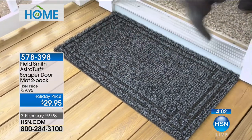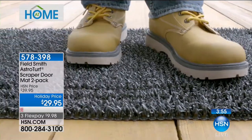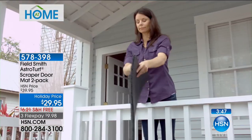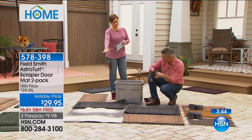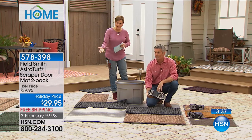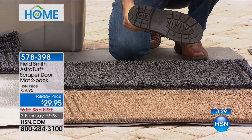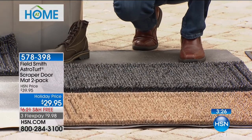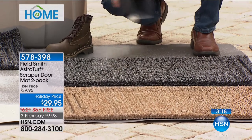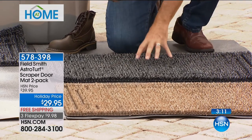My dog actually claimed my old mat and I like that I can hose this one off. In winter, the salt and sand used to clear roads is the same grit we're showing. Look at the amount of dirt in there — just carry it out and dump it. What's nice is if you don't clean them out every single week it's okay. There is so much sand in these things. They're from Field Smith, the AstroTurf scraper doormat — a two-pack today, made in the United States of America.